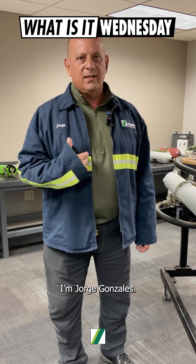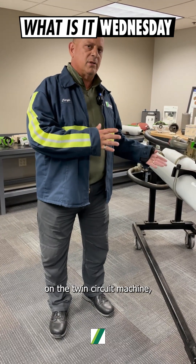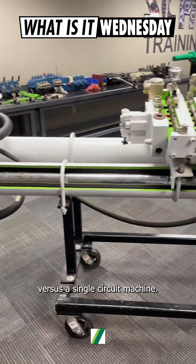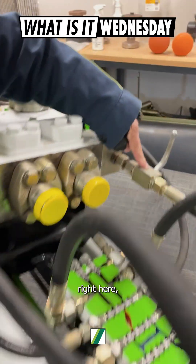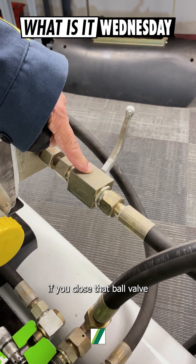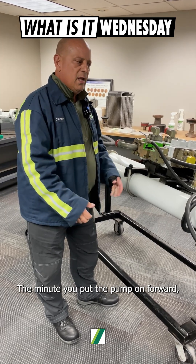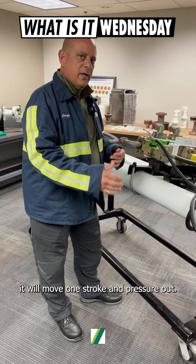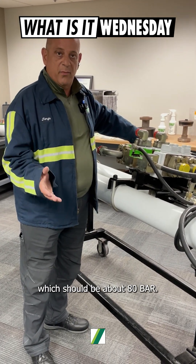Hi, I'm Jorge Gonzalez, I am the trainer here at Schwing America. We're going to go over how to check pressure on the twin circuit machine versus a single circuit machine. First thing you're going to do is, there is a ball valve right here. You close that ball valve and you put the pump on pump forward. The minute you put the pump on forward, it will do one stroke and pressure out. That will give us soft switch pressure, which should be about 80 bar.